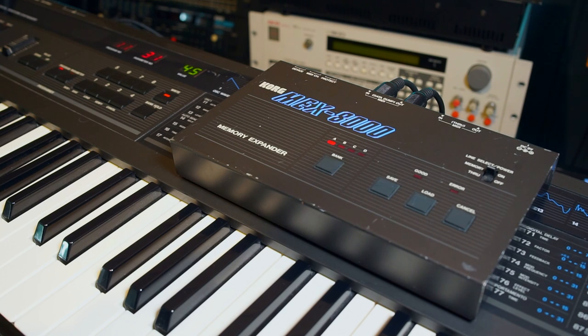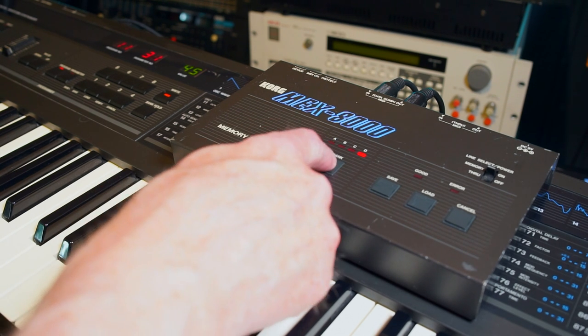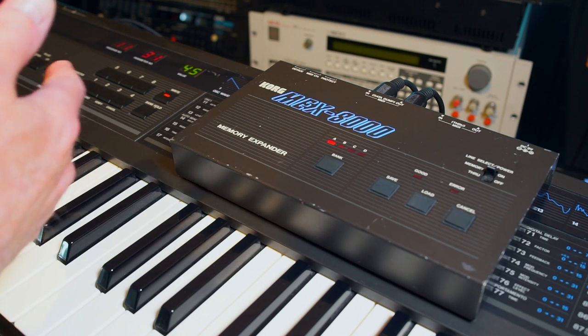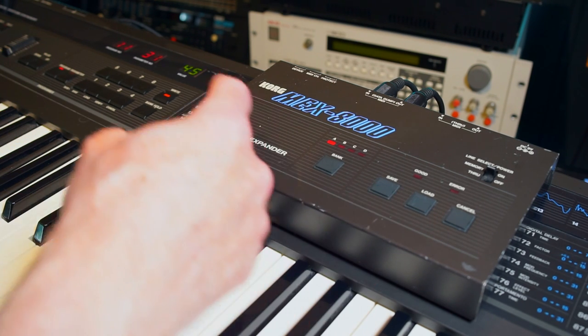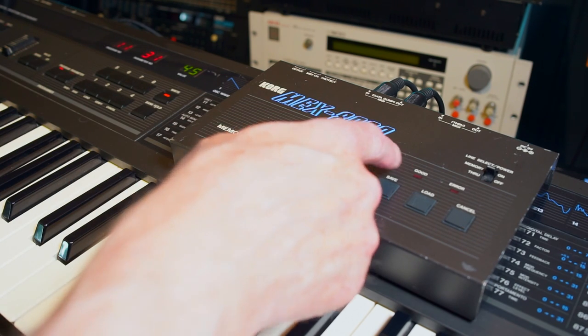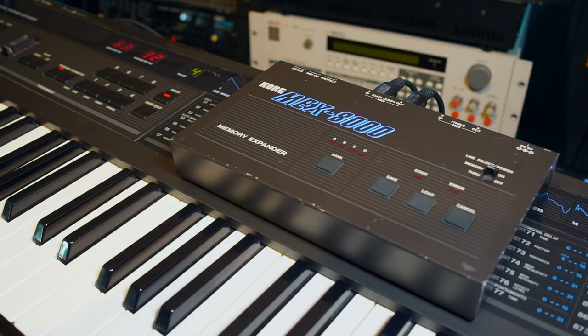If you want to transfer a bank from the MEX8000 back to the synth — in this case the DW8000 — the procedure is just as easy as saving. You just pick out the bank you want to send to the synth and make sure the synth is write-enabled. All you have to do is press load and the bank will be transferred to the DW8000. It will blink 'good' when it's done. And voila — it's done.